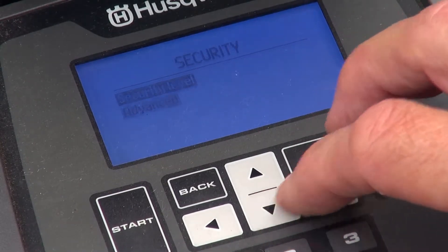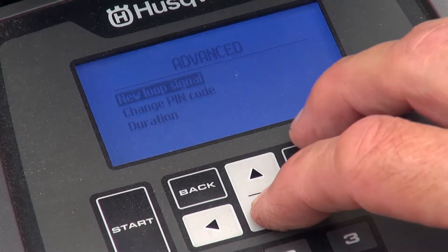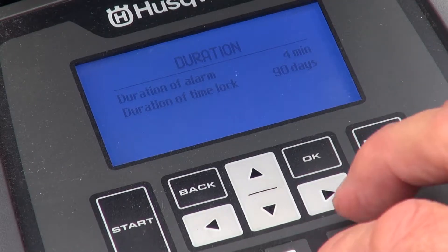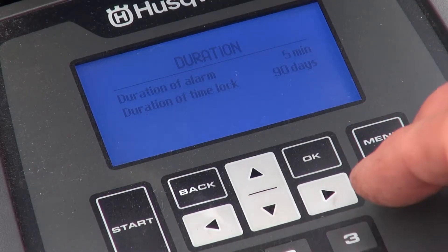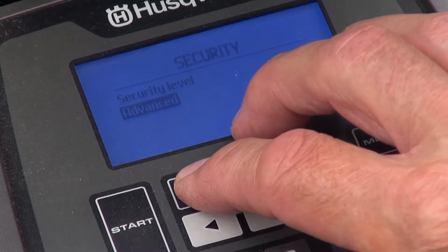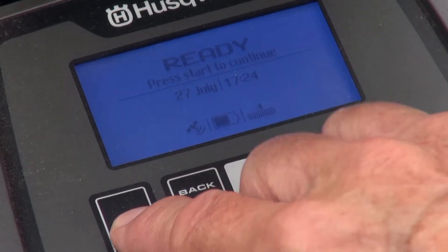In advanced settings, among other things, you can change the pin or the duration of the alarm or time lock. I'll increase the alarm period to five minutes and have already increased the time lock to 90 days. The time lock stops it being used until the selected number of days have passed or the correct pin is entered.